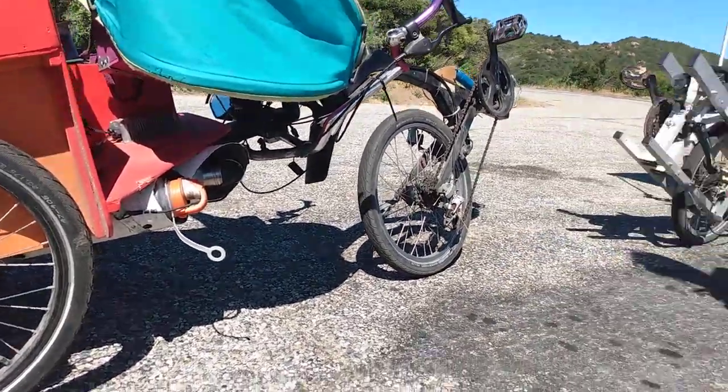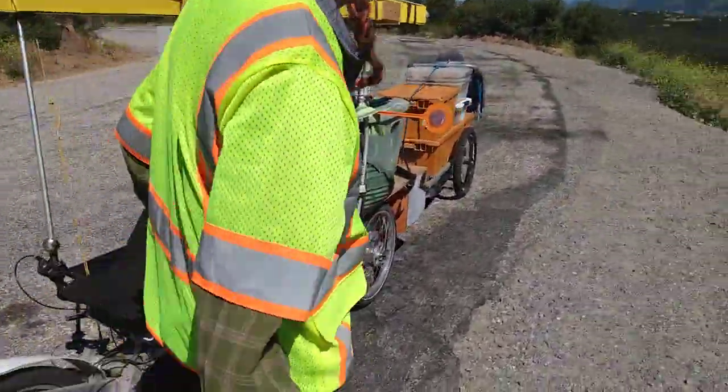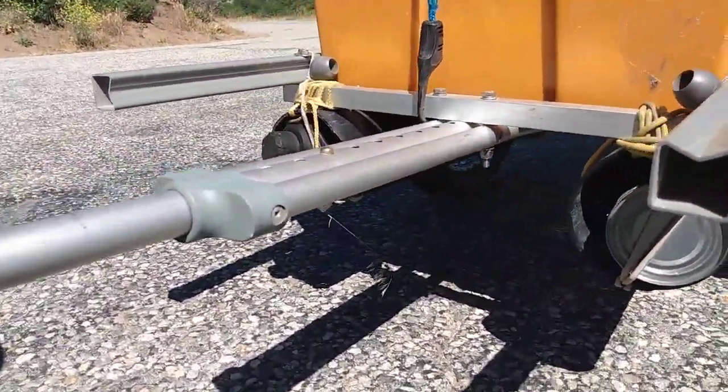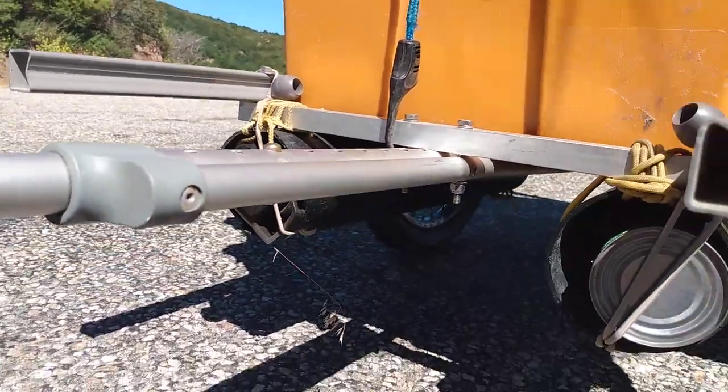There's a similar setup on my trailer — down here. Also good for carrying canned food. And this is just lashed on with rope.